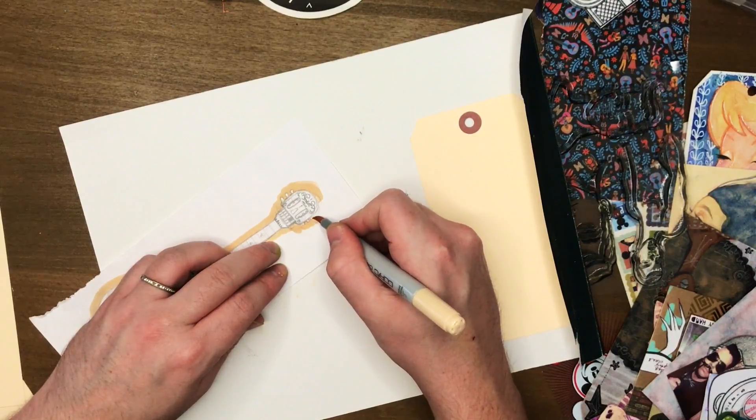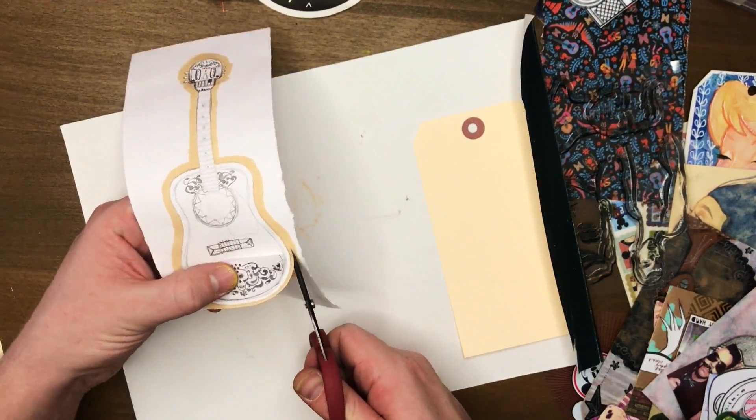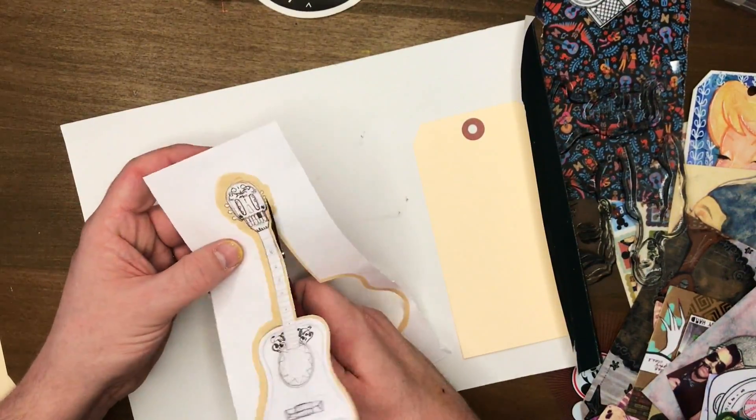The Tag Tuesday today is about the Blokes stamp set, and I'm gonna talk a bit more about Tag Tuesday towards the end of the video, but I'm using the Blokes stamp set.